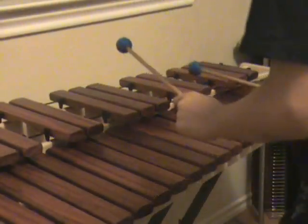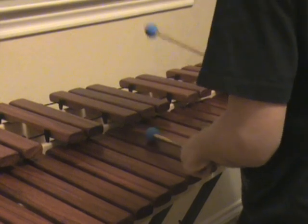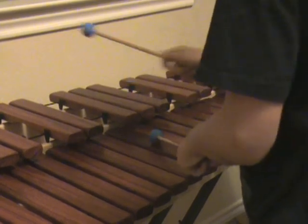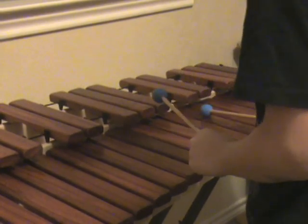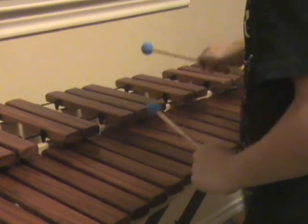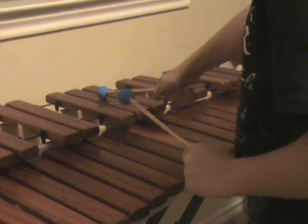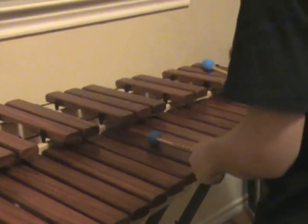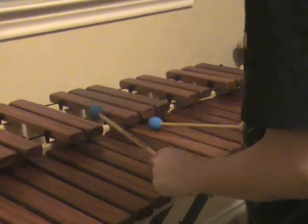So it's going to start off: F, G sharp, F, F, A sharp, F, D sharp, F, C, F, F, C sharp, F sharp, C, G sharp, F, C, higher F, C, F, lower C.